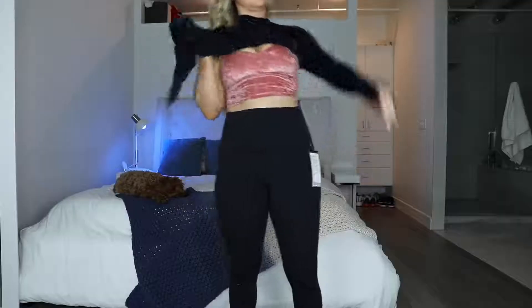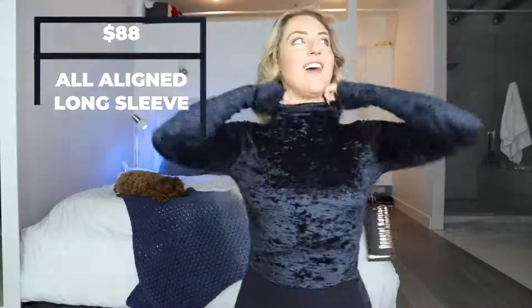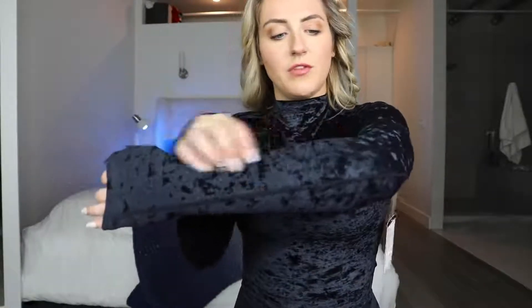Mock neck long sleeve — oh my gosh, that's so comfy. Wow, I like this a lot. The inside is actually a lot more lightweight and breathable than you would think. It is the crushed velvet, so it doesn't all go one way smoothly — it kind of has like a rough effect to it.